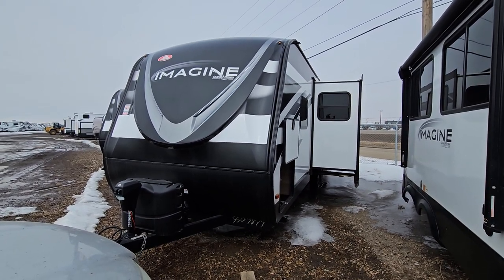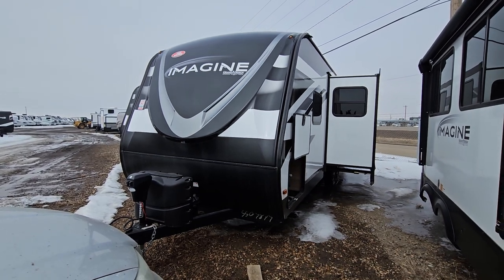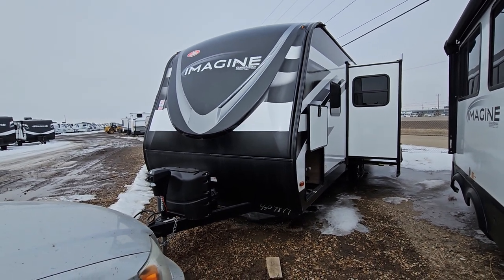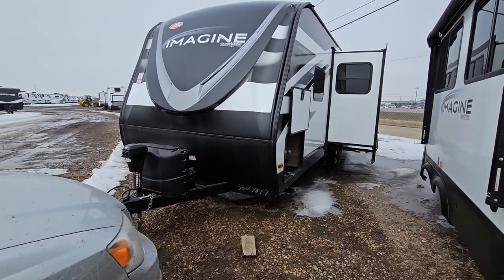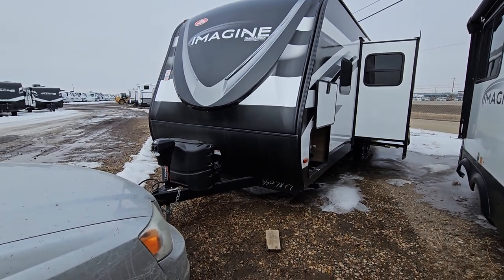Hey, it's Mike Barker here at Four Seasons RV in Medicine Hat, Alberta. In front of me is the 2023 Grand Design Imagine 2800BH. This thing is a pretty well fully loaded trailer — fiberglass exterior, beautiful interior. It has a lot of fantastic options that come with this particular model, which I'm going to show you right away.